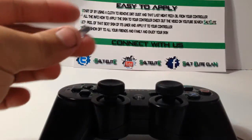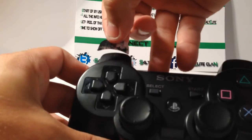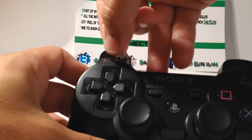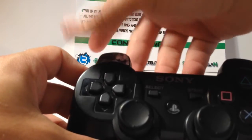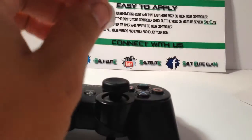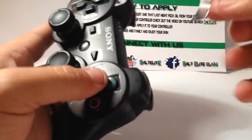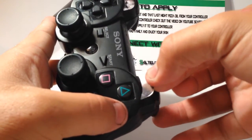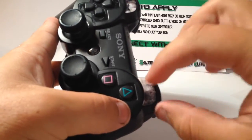Just take this part off and then apply this section. Take your time and be patient with this one — it takes a few minutes, about as long as this video. Then take the other section and put it on, go around that curve, centralize it, and get it back in there.